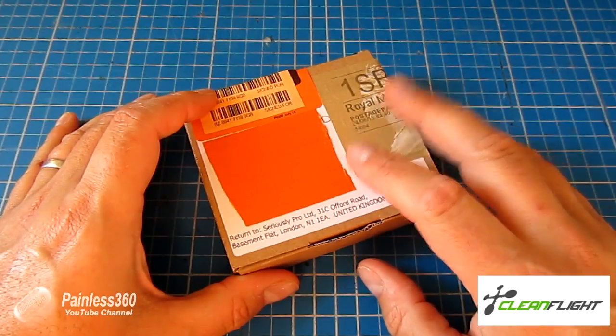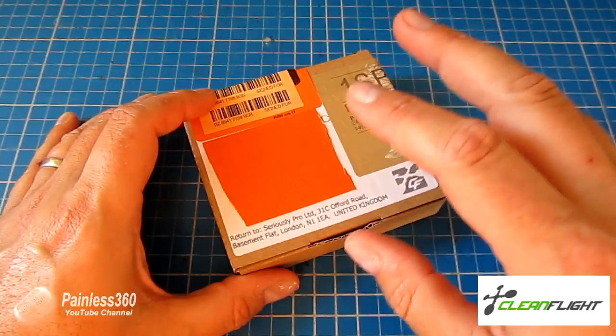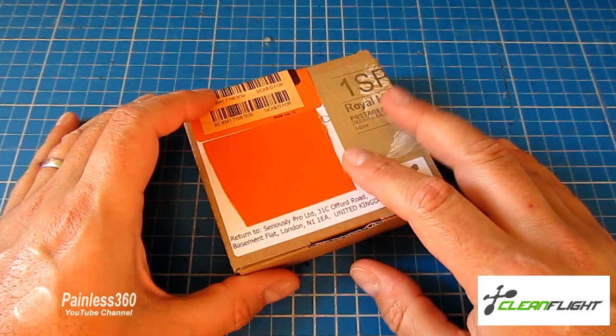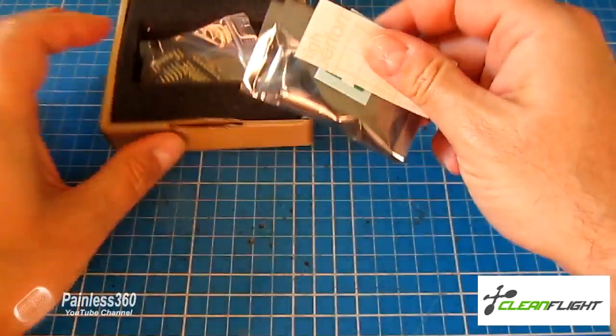So whereas on that Naze 32 series we were constantly battling some of the limitations of the Naze 32 hardware, this new board has all of the advantages and none of the drawbacks. This is in fact a seriously pro racing board.